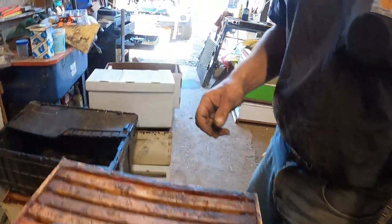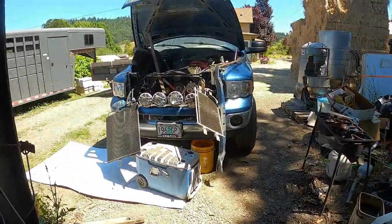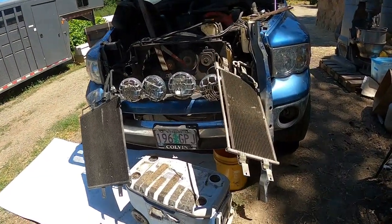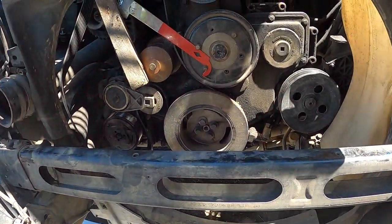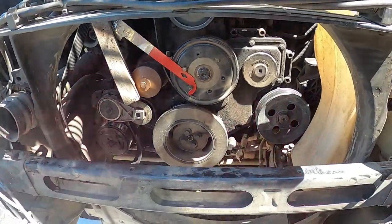It comes in handy for other stuff too. Say the radiator goes out in your wife's pickup, and since you're a beekeeper you don't have any money, so you're gonna fix it yourself. And the clutch fan's been acting up — well, you can use a hive tool to hold the pulley so you can get the clutch fan off.